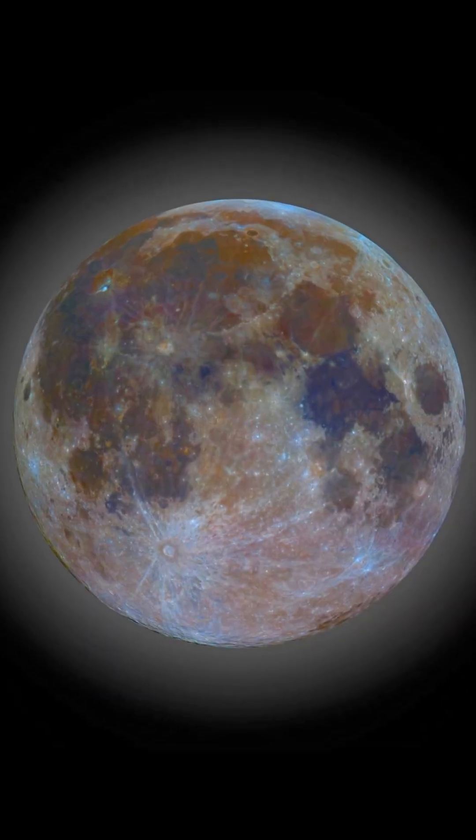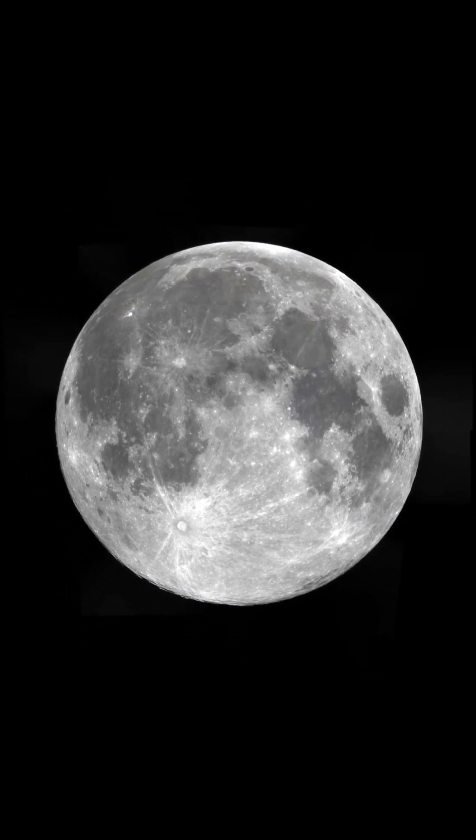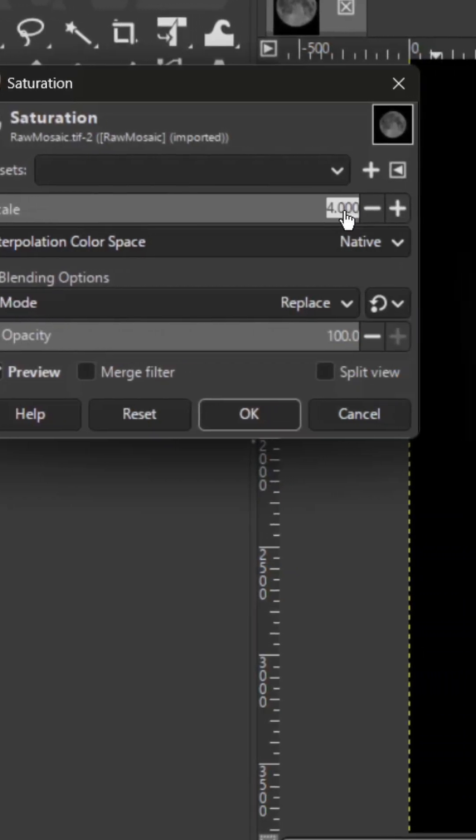Then there's the color. You're used to seeing the moon look like this — just gray. But the colors are there; we just need to boost the saturation to reveal the geology.